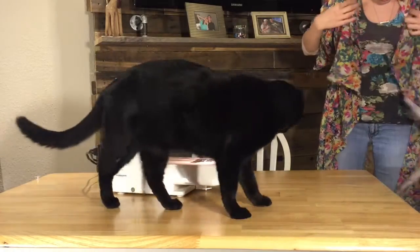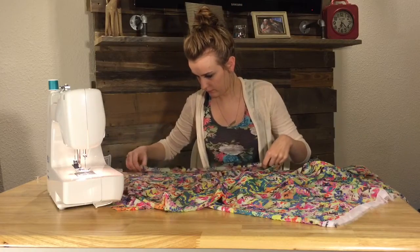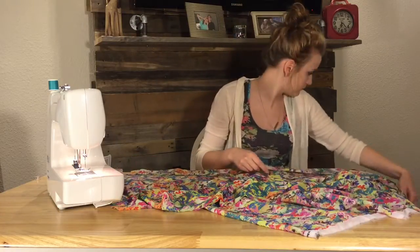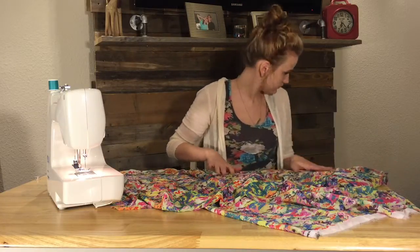Thank goodness that Kensington is here to save the day as usual. I've decided to take a break from the brainstorming and do something easy. So now I'm just preparing the sides for hemming, pinning both of them and sewing them up.